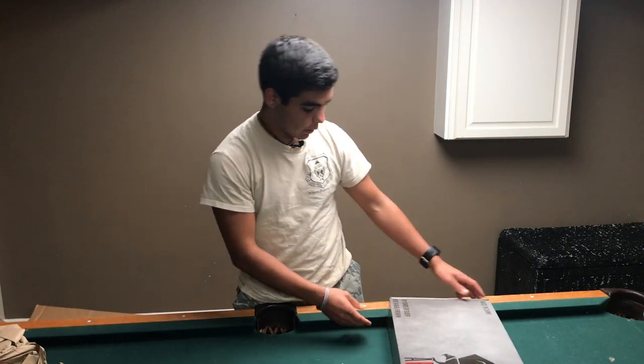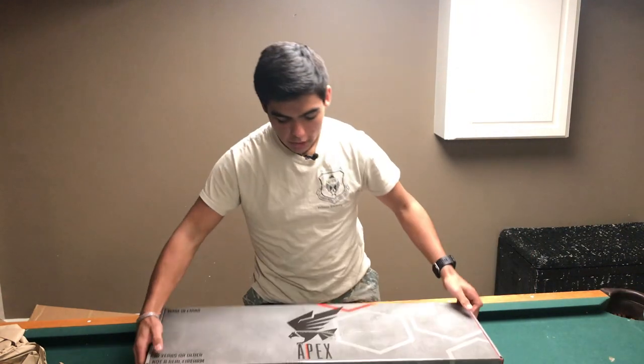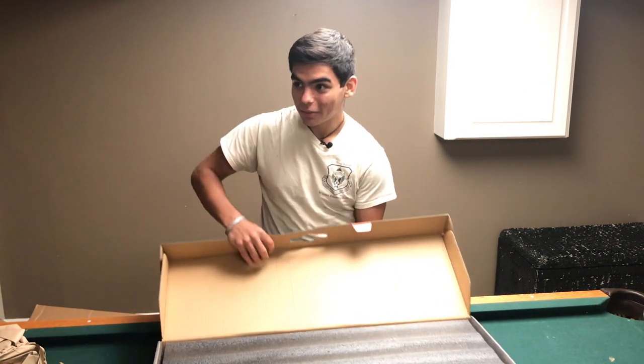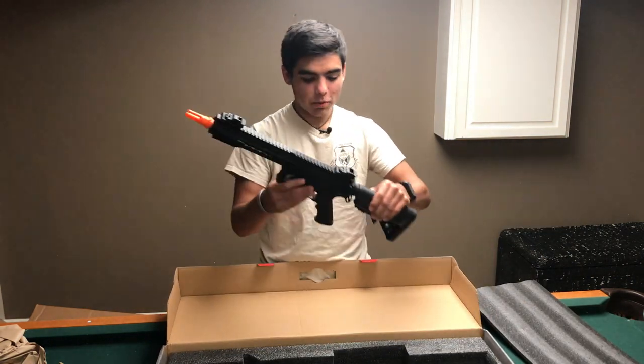Let's see what we've got here. It's actually a pretty nice looking package. It doesn't give any clues as to which Apex M4 it's going to be. It's still hidden. Wow, surprise surprise. Alright, and there she is! That's a beauty.